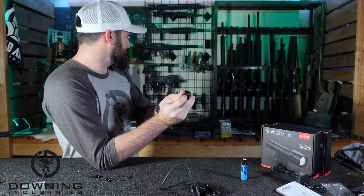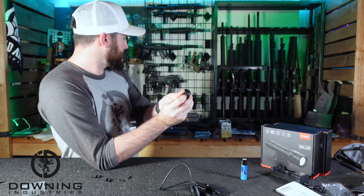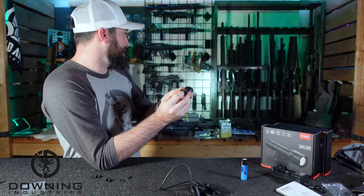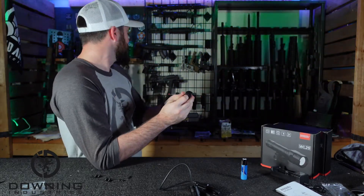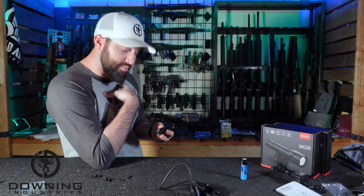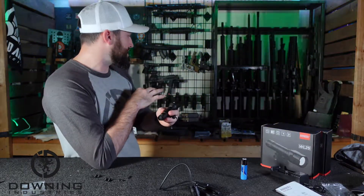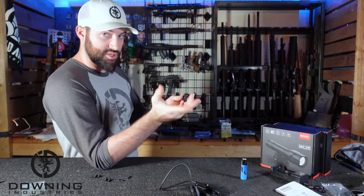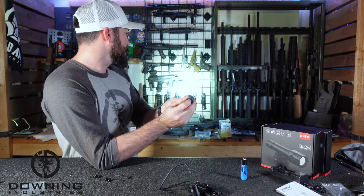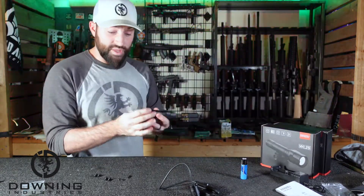We'll program to the next setting — that one's strobe. Press nine times, hold on ten, and it turns off confirming it programmed. Now it's high, and a quick tap gives you strobe. I don't personally love the strobe, but it has its place and can be programmed in or out. I'm personally a high-high kind of guy — I'd rather just have my flashlight at full power whenever I push the button. So I'll reprogram it back to high-high.